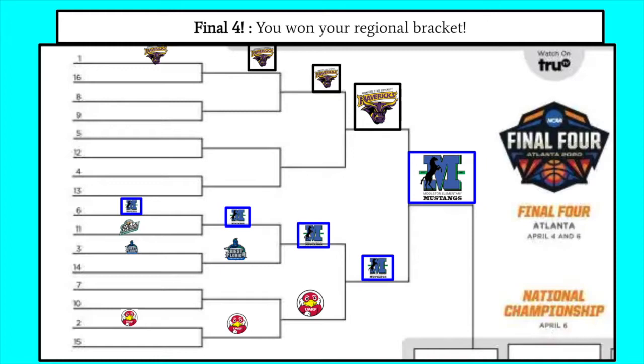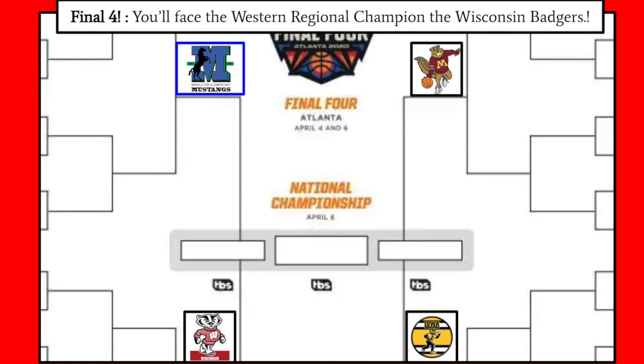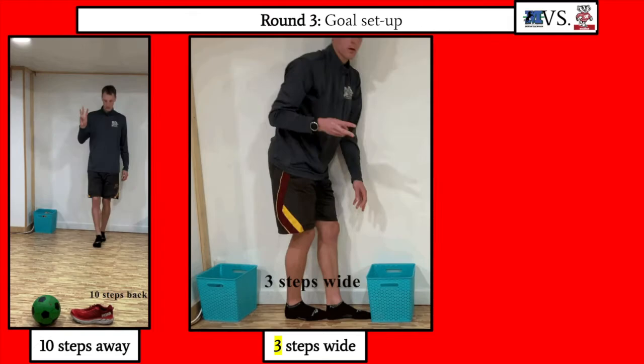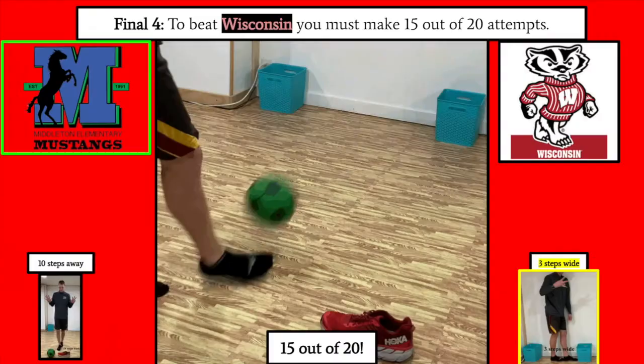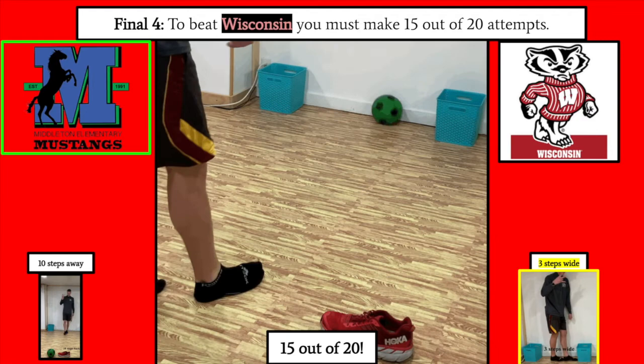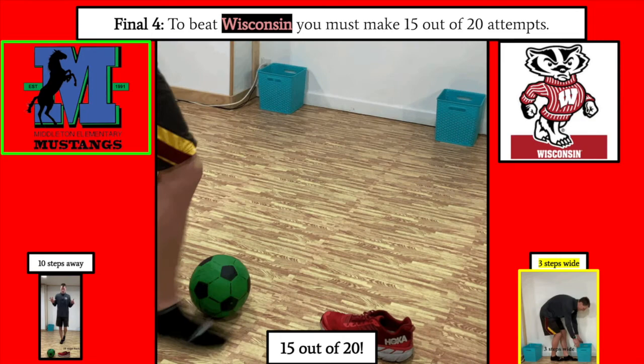Congratulations — you made it out of the Elite 8 and are now in the Final Four! You will be taking on the Western Regional Champion, the Wisconsin Badgers. Bucky and the Badgers are going to be quite challenging. Set up your goal 3 steps wide and kick from 10 steps away. You have to make 15 out of 20 shots — that's 75% — to beat Wisconsin. Set up your goal the same as last round and pause as needed.